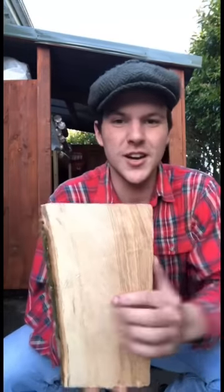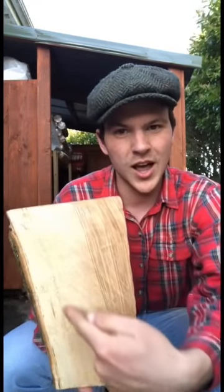This square-looking tool is what's known as a fro. A fro can be used for splitting wood along the grain. I have a hunk of ash here, and I'm going to use the fro to split it along the length of the grain.